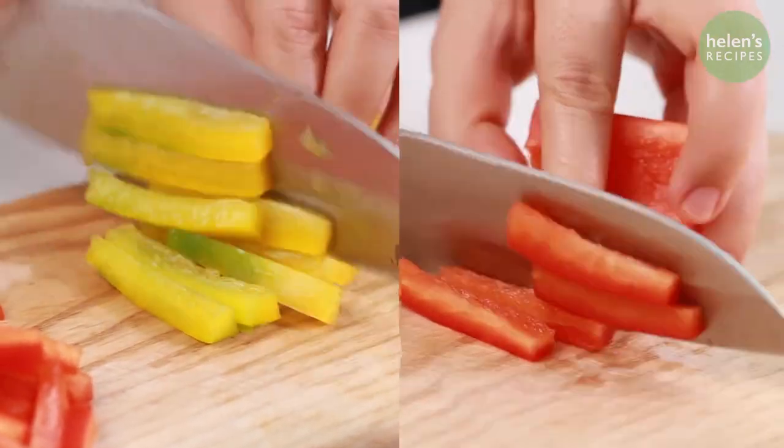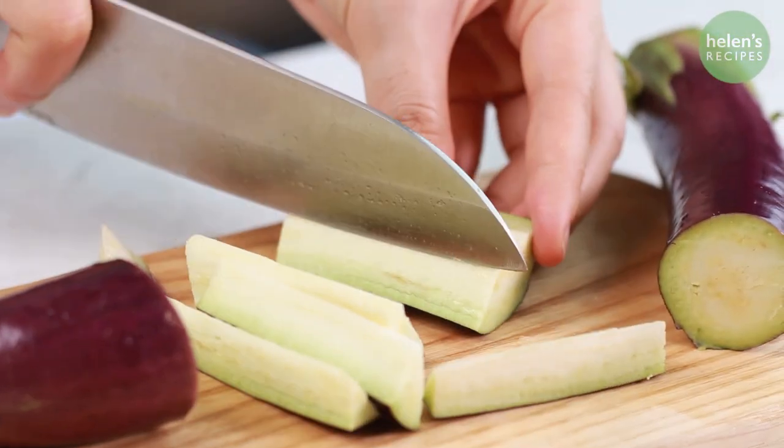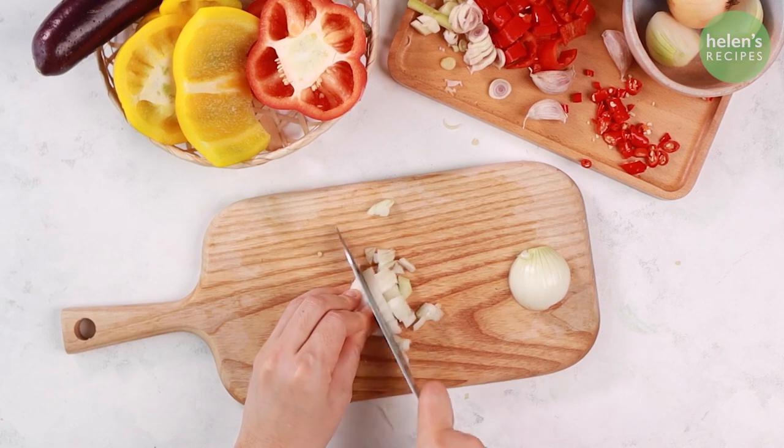Remove the seeds of the bell peppers and cut into sticks. Cut the eggplant into 3-inch lengths and then cut into wedges. Soak the eggplant in salt water to prevent discoloring. Finally, dice the onion.